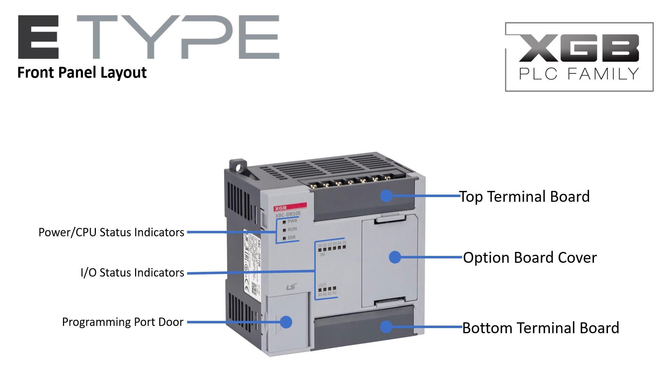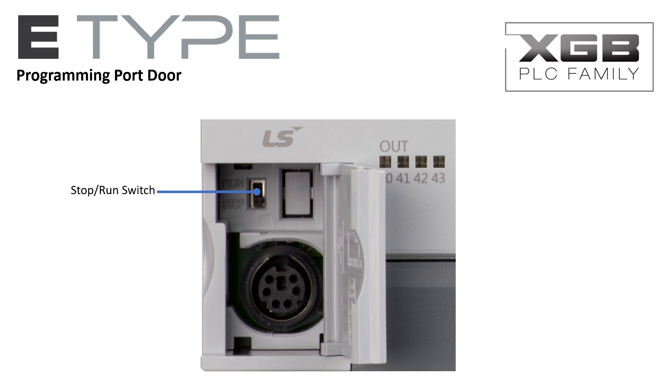Option boards may be added to the E-Type PLC for enhanced functionality. The option boards may be added or removed directly from the front of the PLC by squeezing the retaining clips and simply sliding the option board into place. The run/stop switch is easily accessed when a forced mode change is desired.